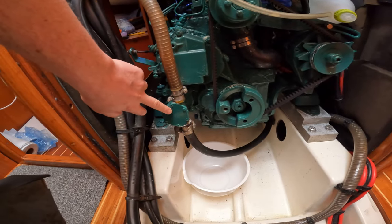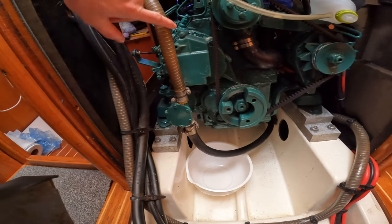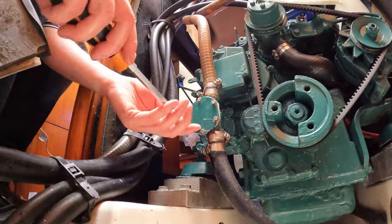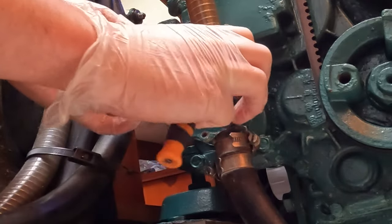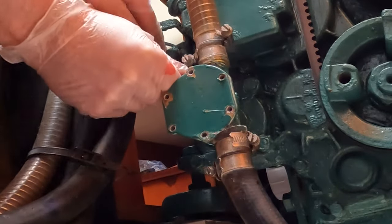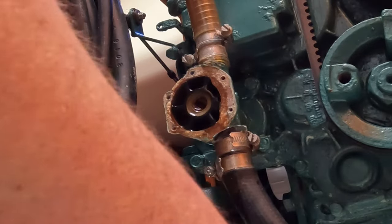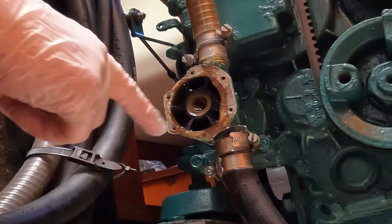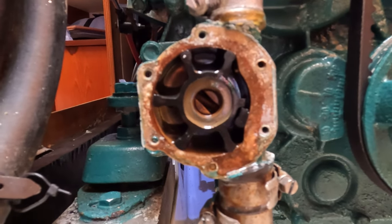This is where the impeller is. I'll put a bucket because I'm going to get water probably coming out of this tube. I'm just breaking the paint. Looks like a little space back here. Boom, there we go — there's a little spot just there. Here's the impeller. It almost looks like — yep, that one's snapped. Let's get that out and swap it over.